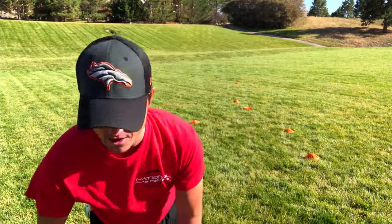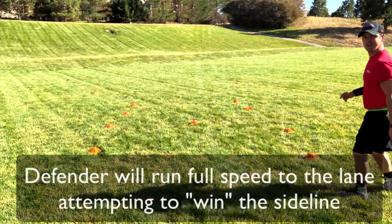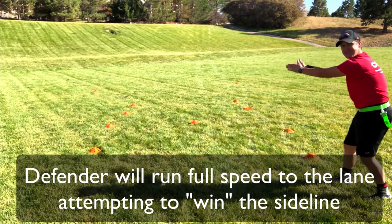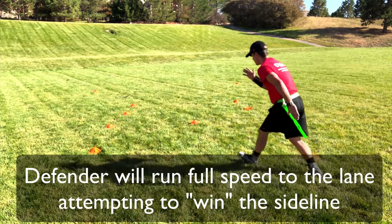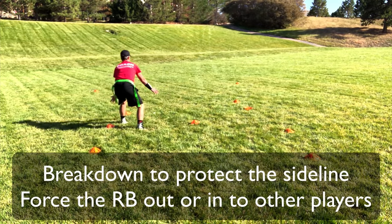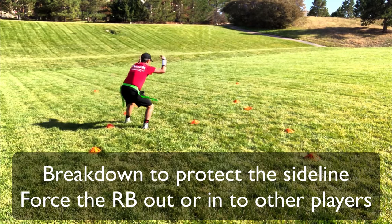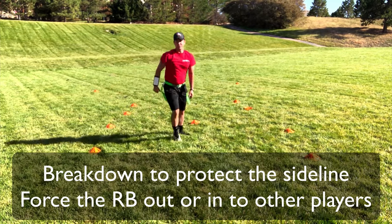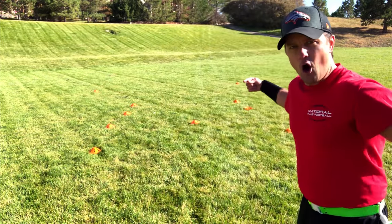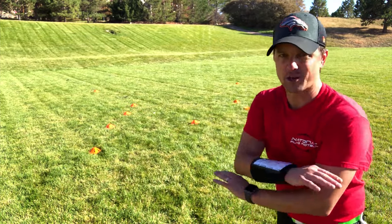Nice. Now the defender is going to be running full speed from right here. I set up my defenders right here — they're running to that same lane. They run full speed, break down to protect the sideline. They're either trying to force the runner out, force them into their buddies, or obviously pull their flags. So that happens very rapidly. They go all at the same time and they meet right there. It's a great drill — it takes it to the next level.